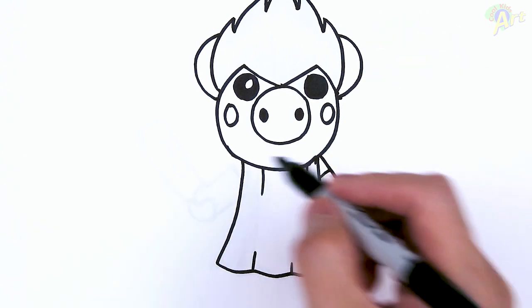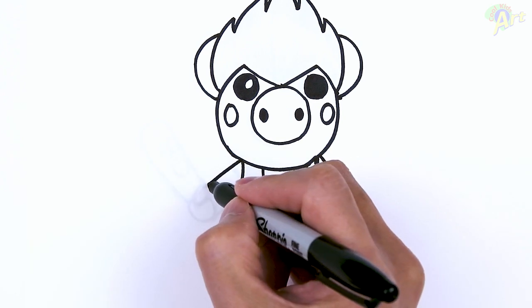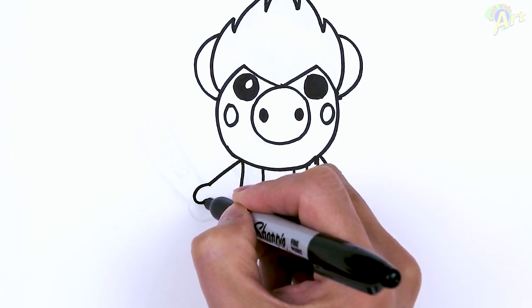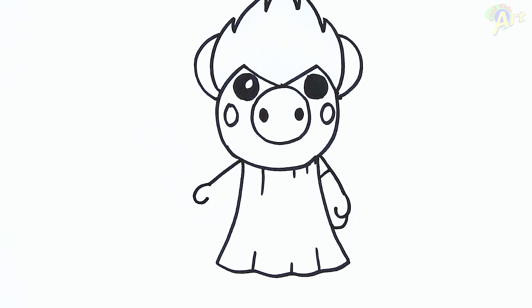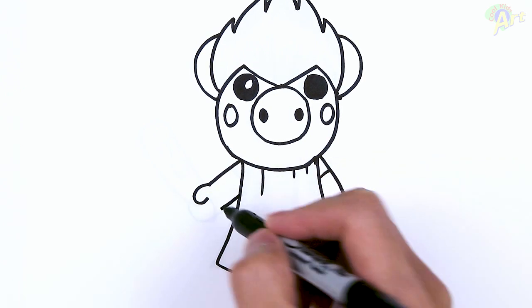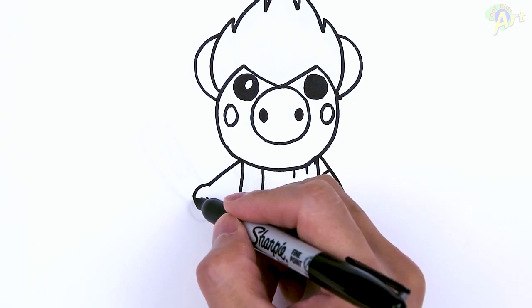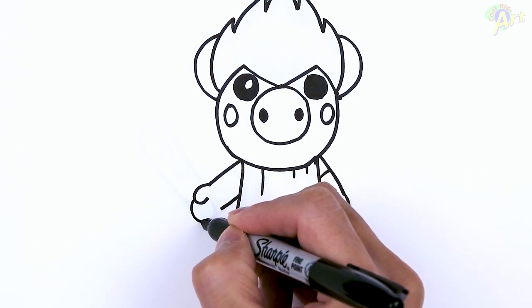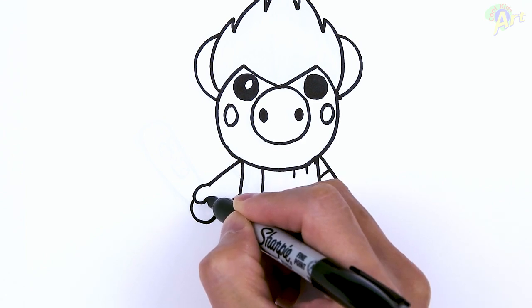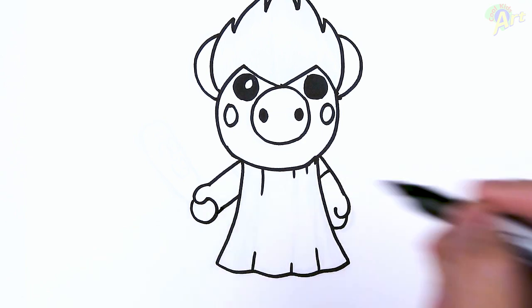Okay, and then now for this hand. Start on the shoulder, come down. And then for the thumb, one big hook going this way. For the bottom of the arm right here, come down like this first. And then now for the other fingers, start right here, just one big curve, just connect to the thumb. And then if there's any gap right here, just close it off.